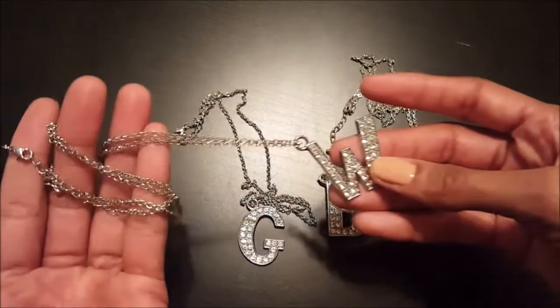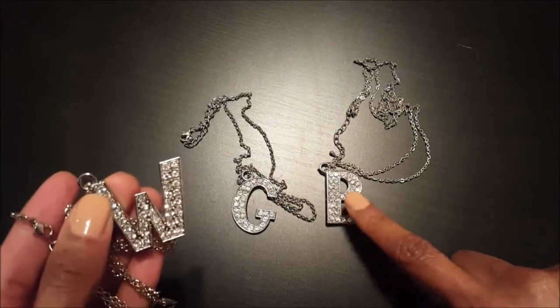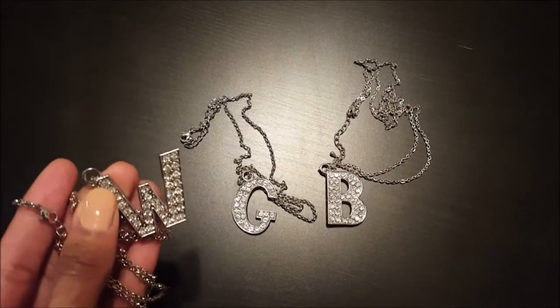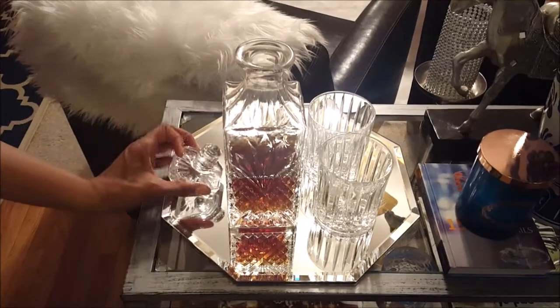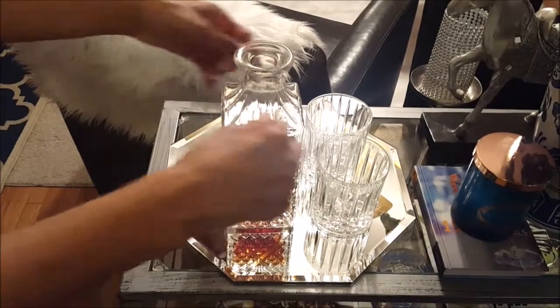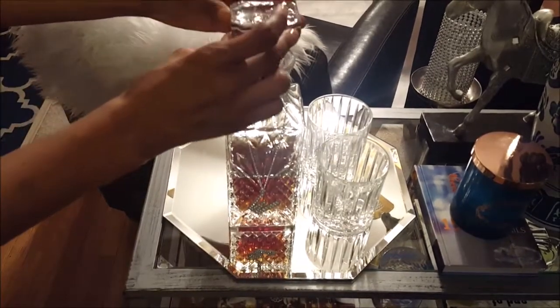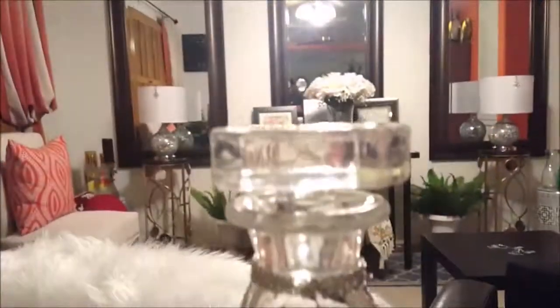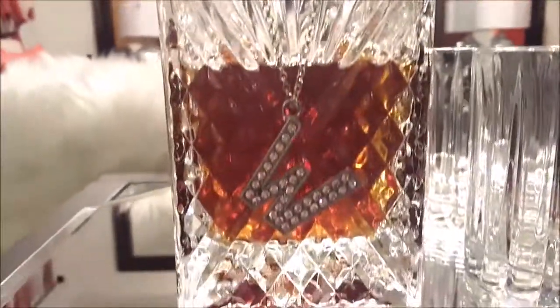I have the W pendant on the chain. I also made one for gin as well as bourbon. I plan to get an R pendant for rum, an S pendant for scotch, and another B pendant for brandy. I'm just going to take the necklace, wrap it around the decanter, and let it hang. Real easy decanter tags that I can make on my own without spending $20, $30, or even $40.